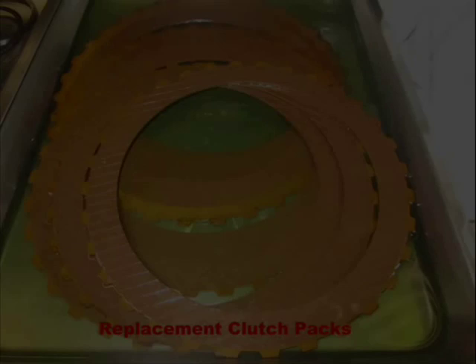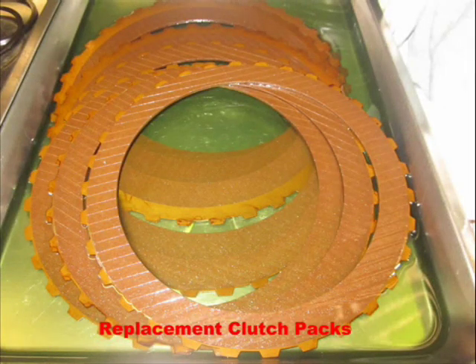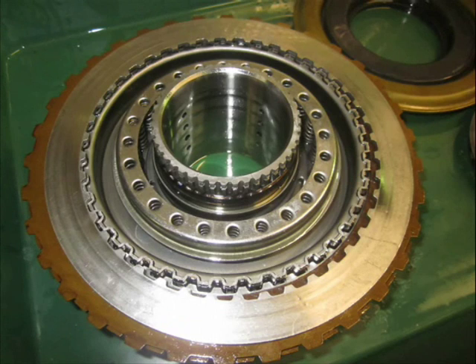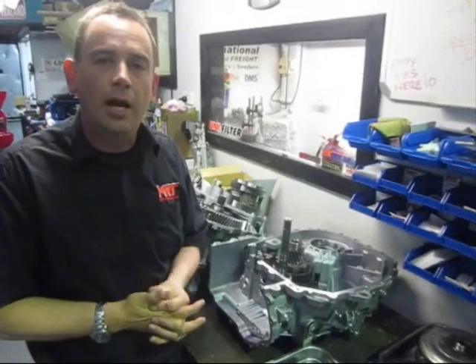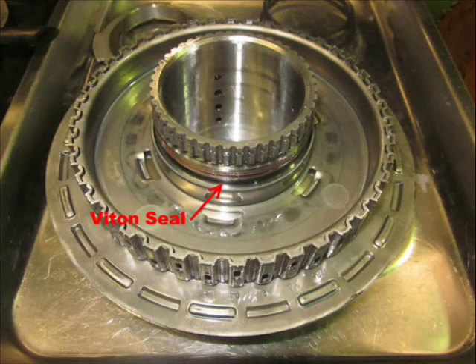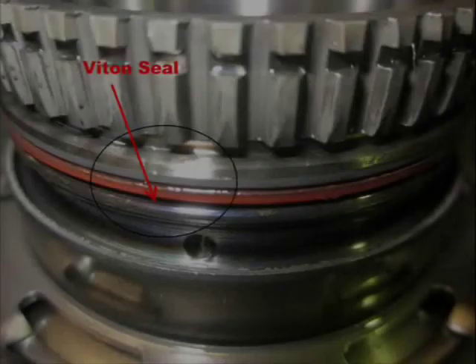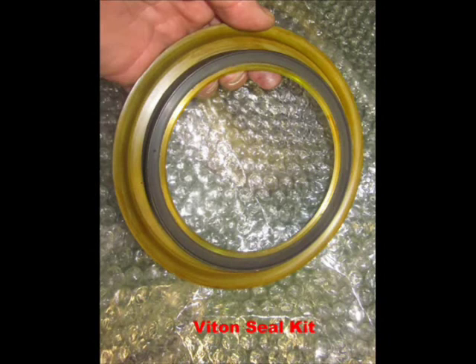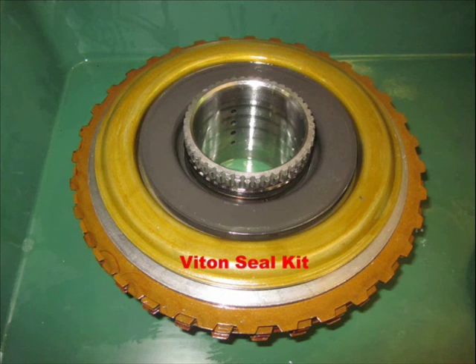In this still photo you can see the individual clutch packs that you can source from us, which allow you to run higher horsepower through the transmission, enable different shifting characteristics, or replace worn-out units. One thing I also want to show you is the seal kit. The seal kit is available separately as a service item for this car, but as you can see in this photo they are very difficult to fit and are often installed incorrectly — they can be pinched.